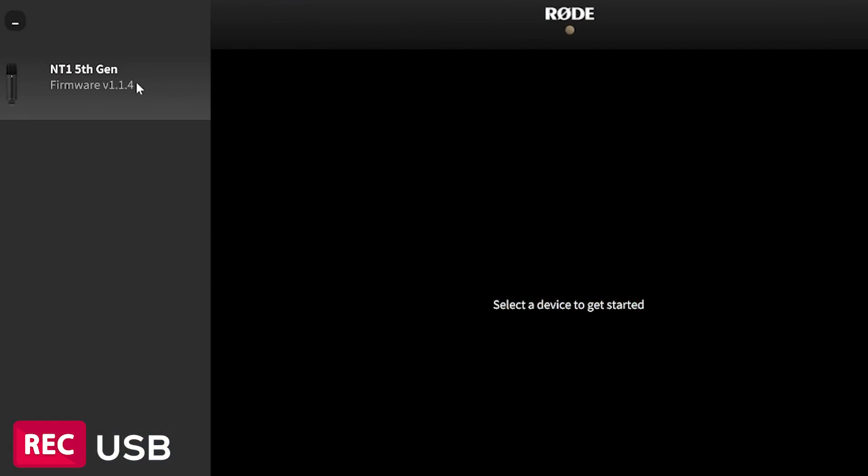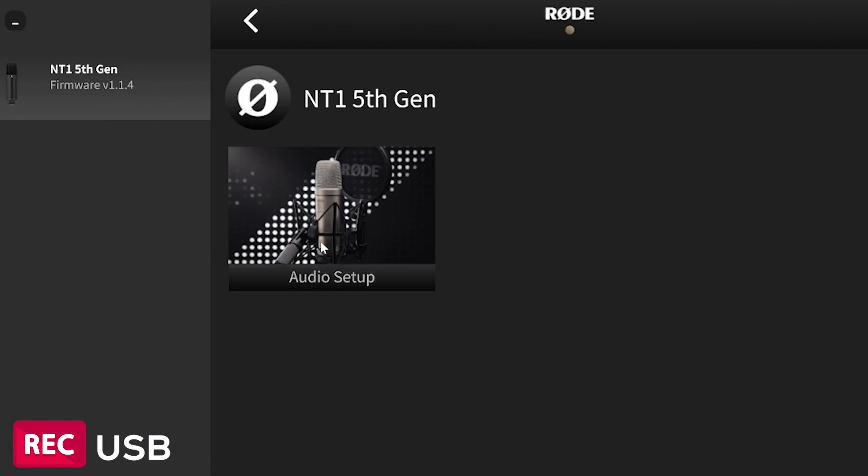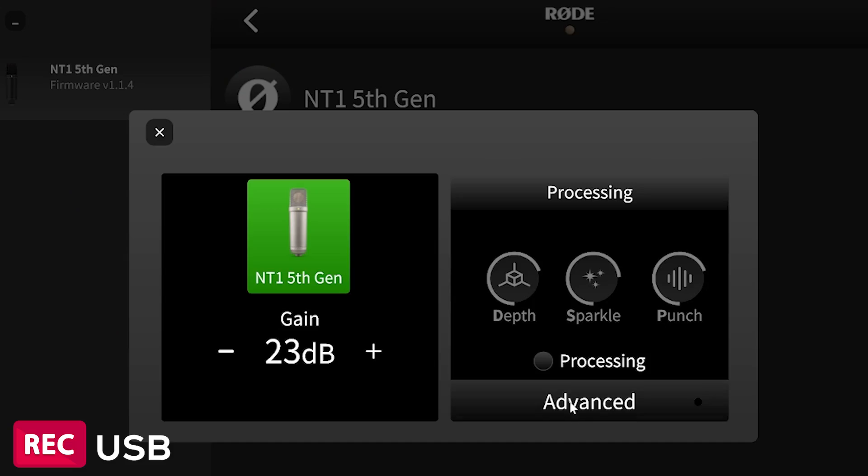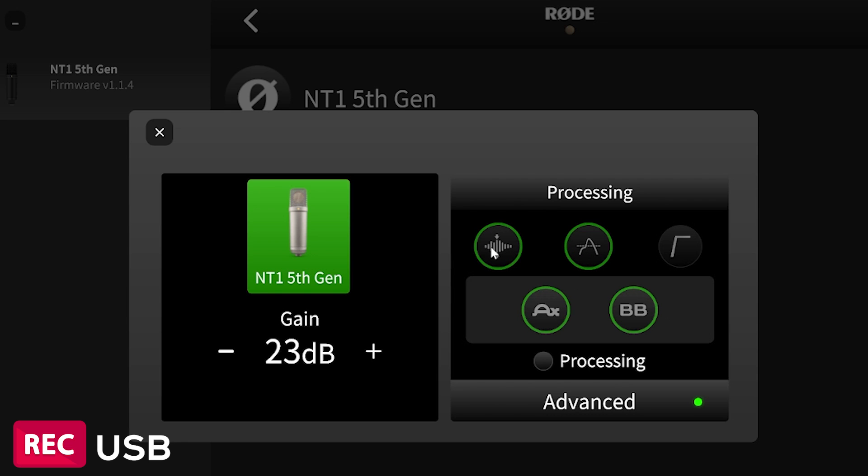Sorry if my laptop is a little bit loud. Noise test. If you guys plan on recording like this, Rode offers software that you can record with. They offer a bunch of different effects to play with, so you can really shape the sound that you want. I make music, so I like to keep my vocals raw, then mix them afterwards. But if you're streaming, it'd be perfect because you have all these onboard effects you can use while you stream.